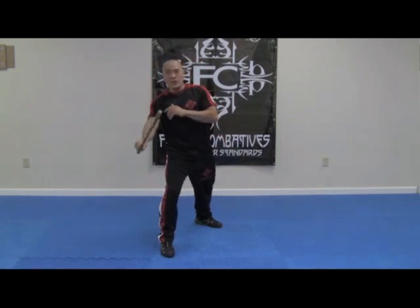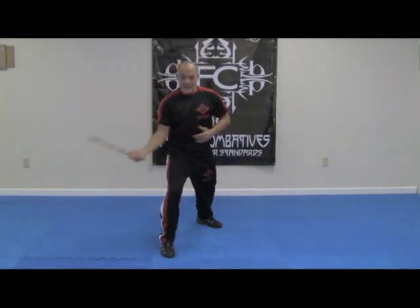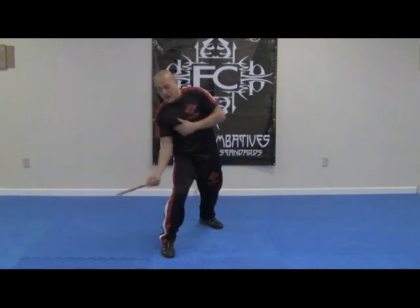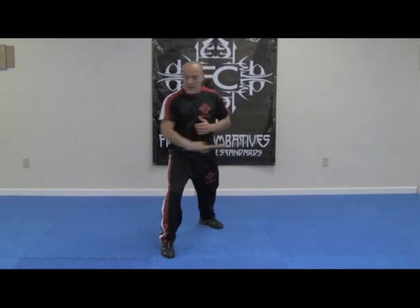When we start the drill, we go 1, 2, 3, 4 diagonally, 5, 6 horizontal. The first two strikes are collarbone, collarbone, then we strike to the hip, then the collarbone, then we strike to the hip, and the hip.